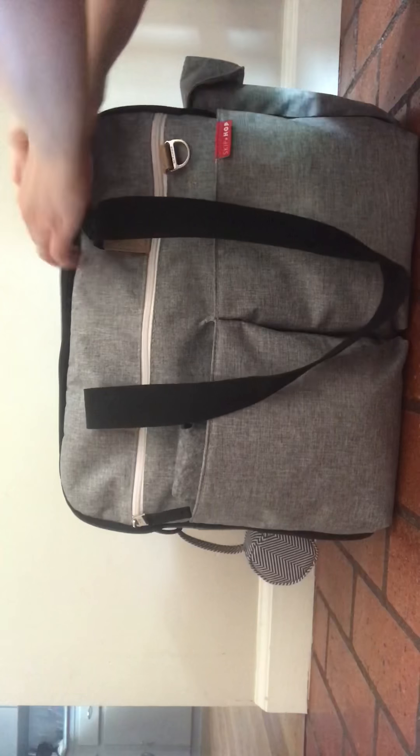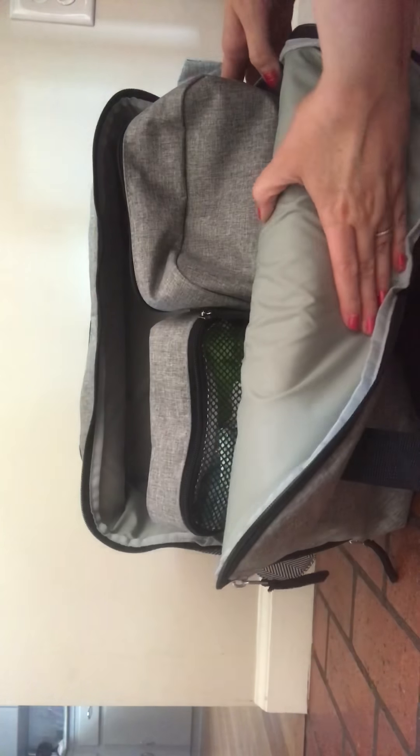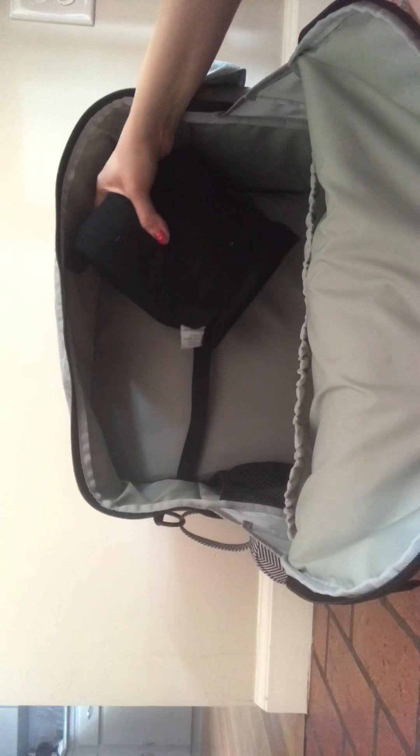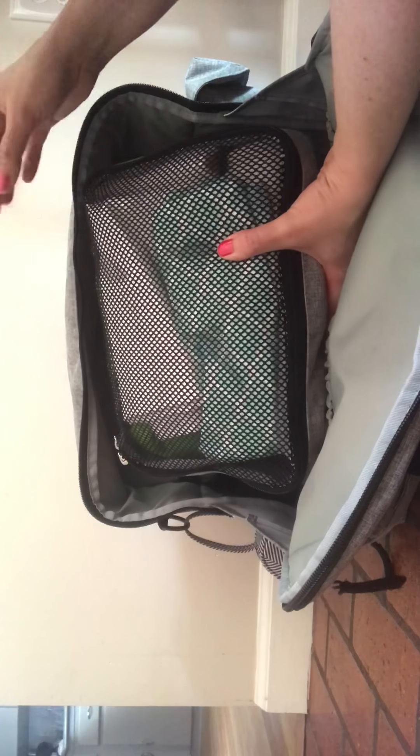I'll show you the front part of the bag — there's a double zipper. It does have gussets on the side like a Jujube Be Prepared would. There are two very large slip pockets here that I don't have anything in at the moment. There's a mesh pocket and two loops. I actually have a travel potty seat back here. It comes with these two packing cases, which are very large. This one will hold five cloth diapers, a wet bag, wipes, and a changing pad.